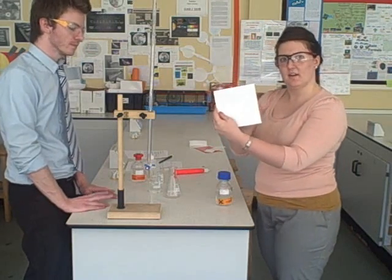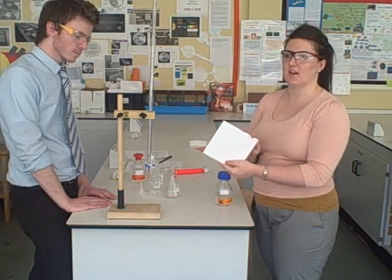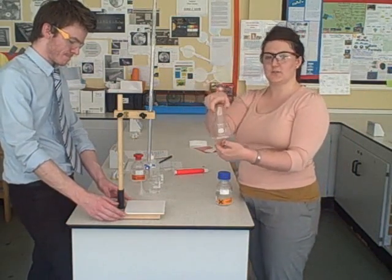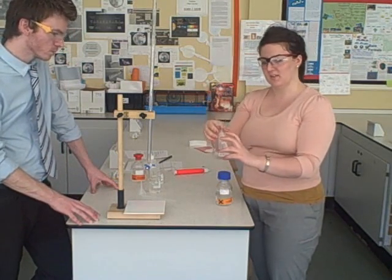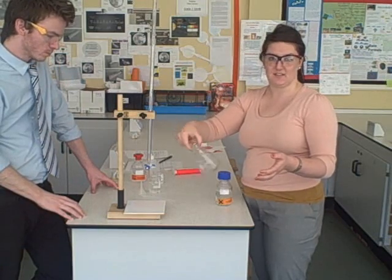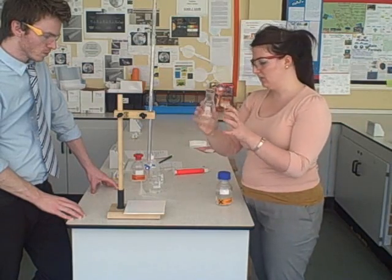The next thing you're going to need is a white tile, and you'll see why in a minute, because titration is all about colour change. If you have it on a background that isn't white, you're not going to see that colour change very well. You then have a 250 ml conical flask. The reason we use a conical flask and not a beaker is that we need to swirl constantly so all the reactants are reacting together, and if we swirl in a beaker the solution will go everywhere.